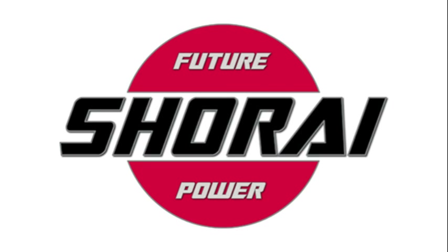Shorai means the future, and we make the world's lightest, longest-lasting PowerSports batteries with exclusive Lithium LFX Extreme Rate technology.